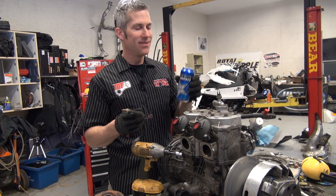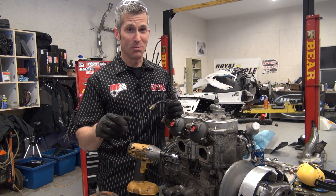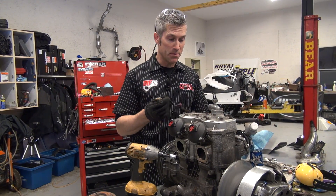Long days in the shop — Rockstar keeps me going. That's not a commercial plug, it's the truth, it just actually keeps me going.